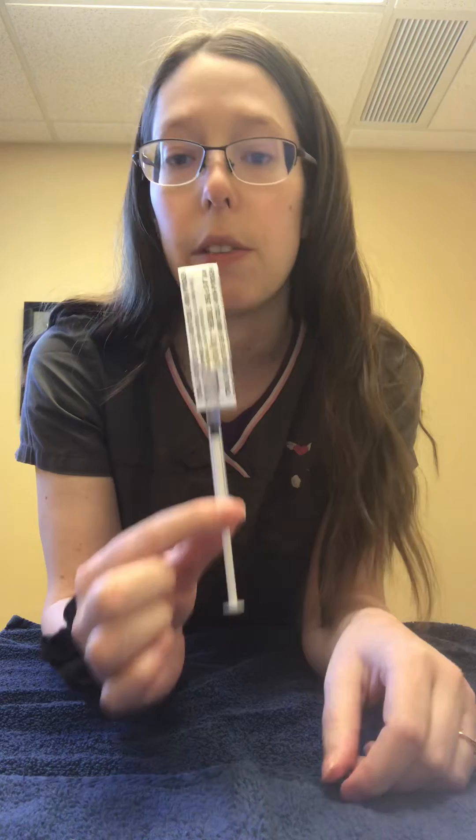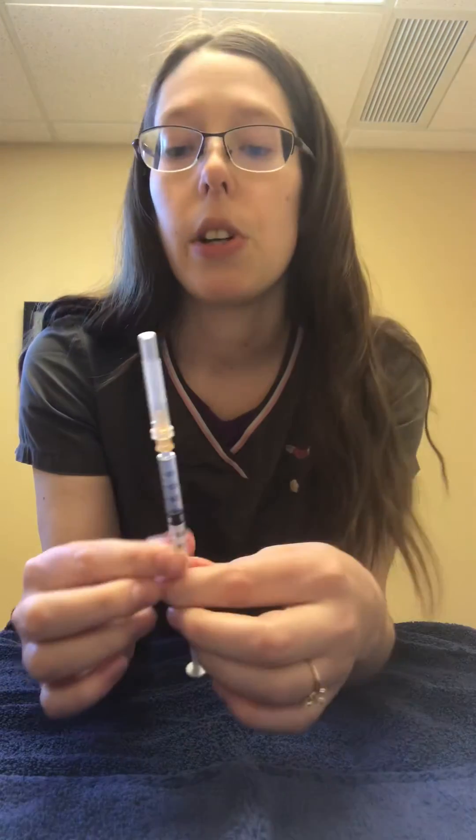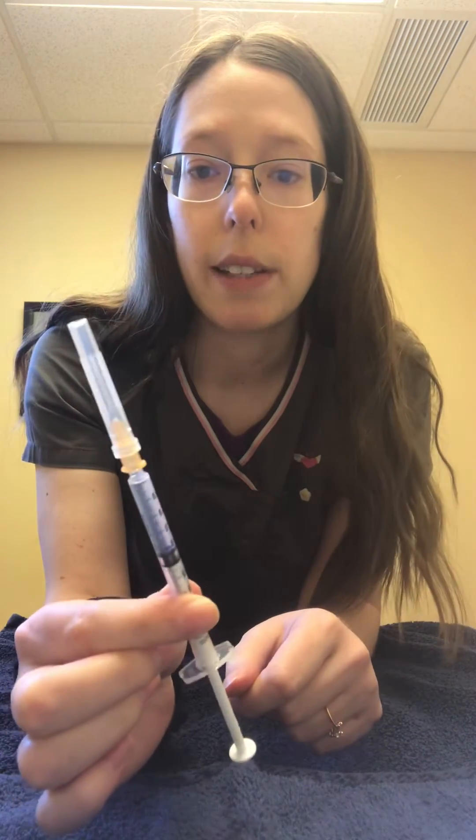A lot of times if we've changed it to a fresh one for you, like if we were to send this home just like this, we'll leave the wrapper on to let you know it's a brand new one. So if we draw them up for you, you'll get something that's sent home with a liquid in it like this.